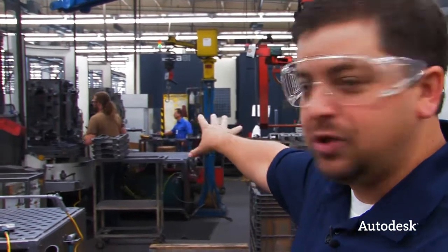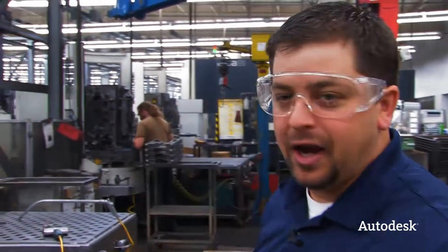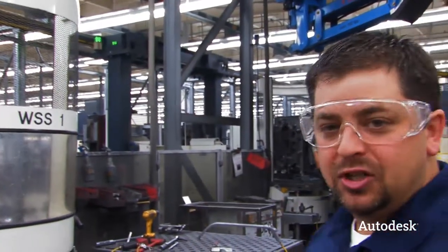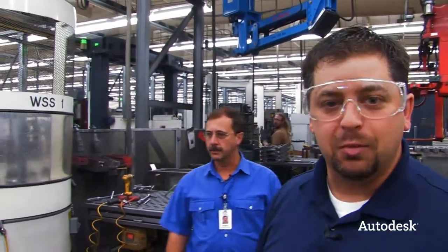You can see over there he's working on the tombstone, mounting all the components. Take a look at that carriage — it's going to grab that tombstone and put it in position to do the accurate machining it needs to do. It's an amazing process and the amount of automation built into the whole thing really influxes all that quality we've been talking about all day.